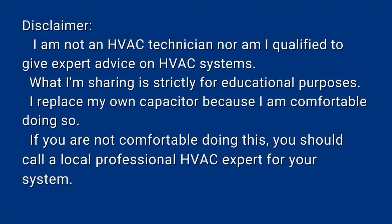Before you continue forward, I have a quick disclaimer. I am not an HVAC technician, nor am I qualified to give expert advice on HVAC systems. What I'm sharing here is strictly for educational purposes. I replaced my own capacitor because I am comfortable doing so. If you are not comfortable doing this, you should definitely call a local professional HVAC expert for your system.